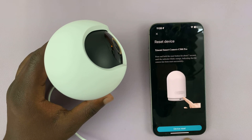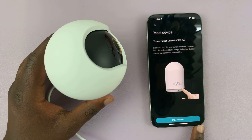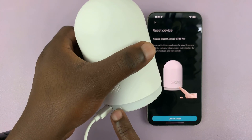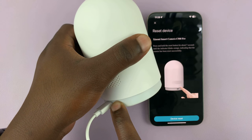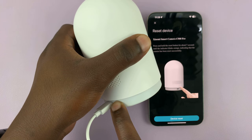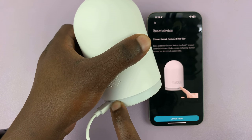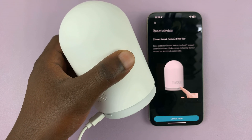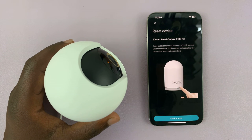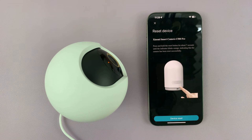Once it's scanned, it's going to prompt you to reset the device again. So let's go ahead and reset once more — press and hold that button for seven seconds. That's the reset complete, as you can hear it saying. The next thing you want to do is tap on device reset.